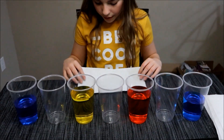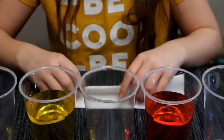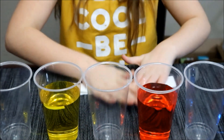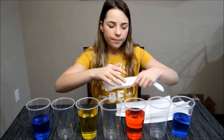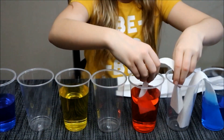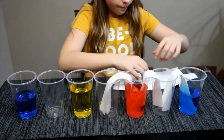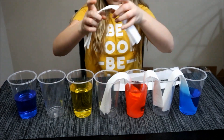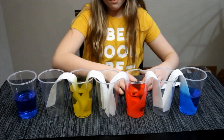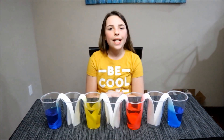Now you're going to take your paper towels and fold them — fold them like a hot dog, then fold them one more time. Once all the paper towels are folded, put them in the cups. We'll come back in a couple of hours and check it out.